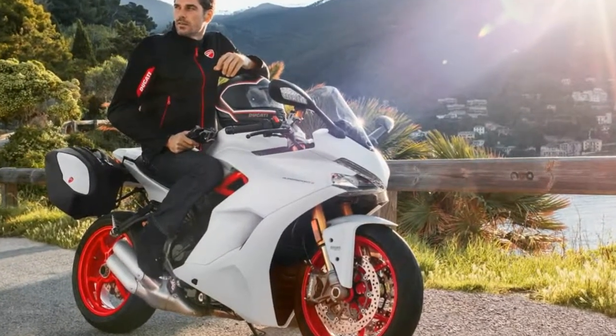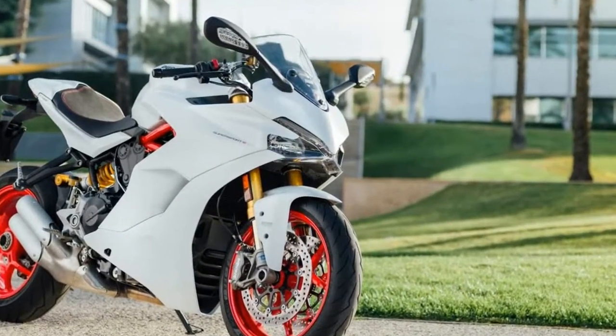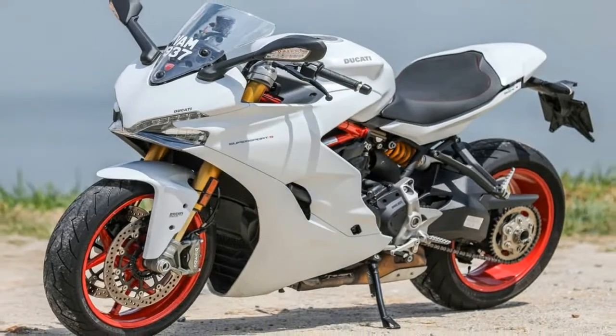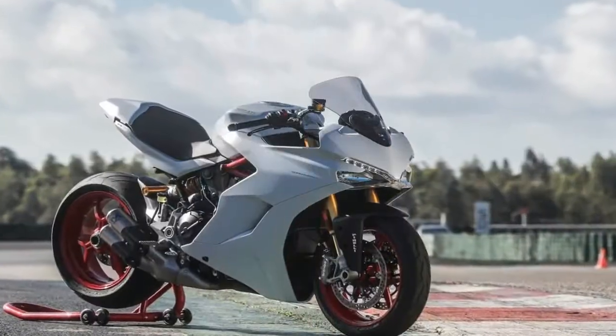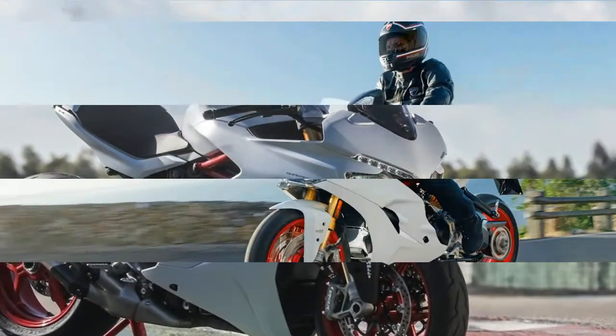In the middle setting, full horsepower is still on tap, but with a progressive delivery that keeps things somewhat relaxed. At the bottom of the scale, power is limited to 75 ponies with a progressive power curve suited for urban environments and conditions with less than stellar traction.